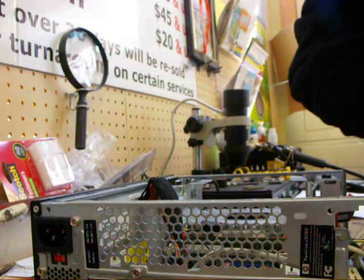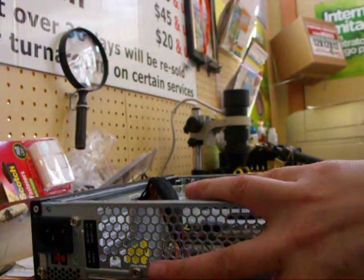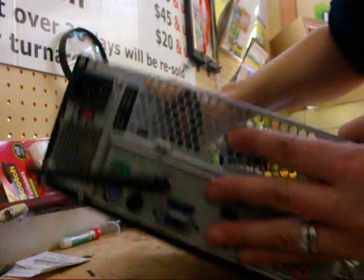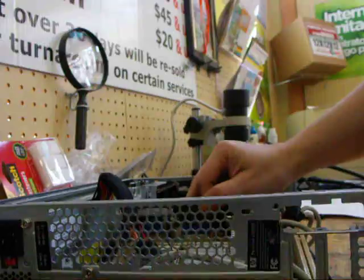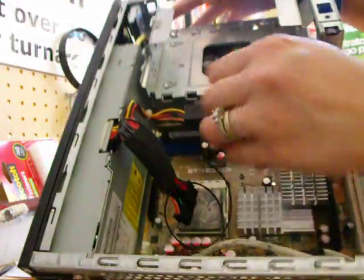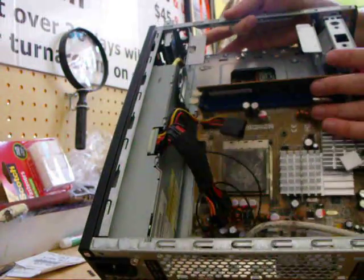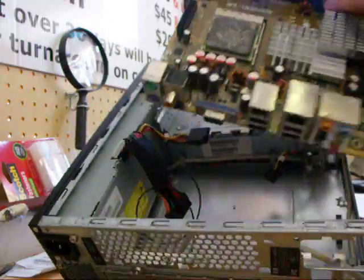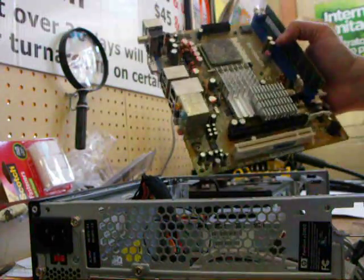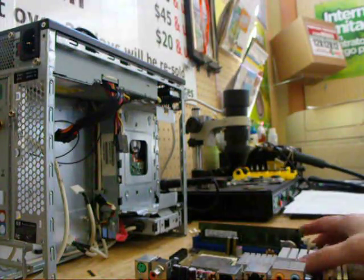At this point all the screws should be out of the board, and this should lift out. Sorry, that's kind of hard to do one-handed. Set it to this side — you've got your board.